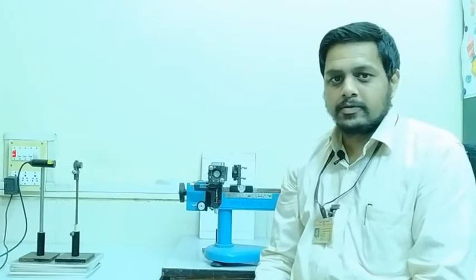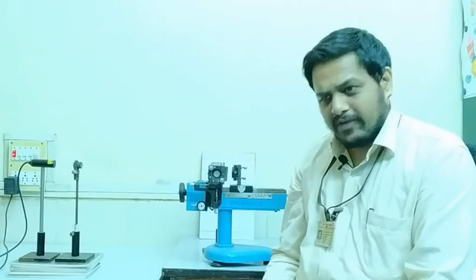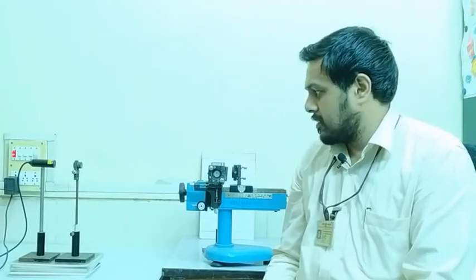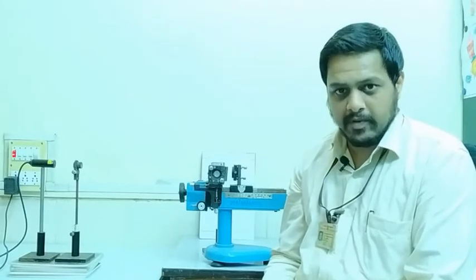Hello friends. We are in a very different setting today — this is my office at UDP. We will be looking at a demonstration of one of the experiments from your MRT practical lab below us. Due to the pandemic constraints, it is very likely that this experiment may not be performed physically in the current semester.